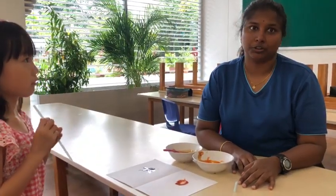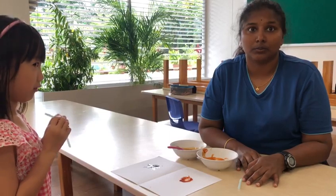Hello kids! Hope you all watched the video. Now Miss Siva is going to show you an artwork on how germs look like.